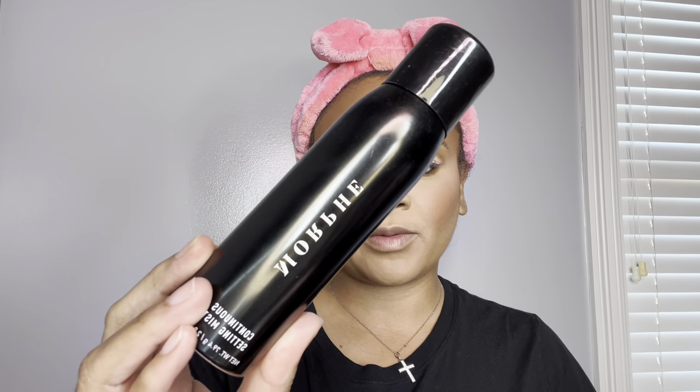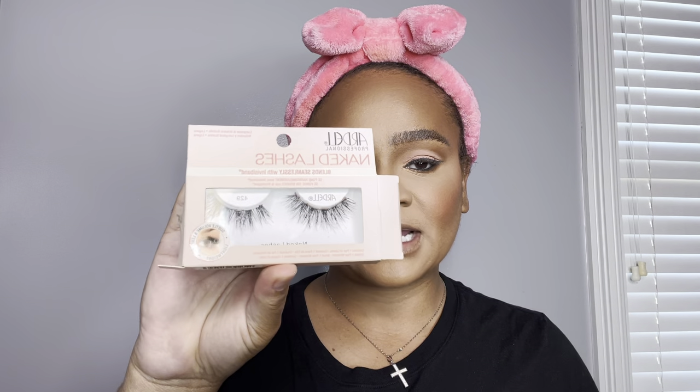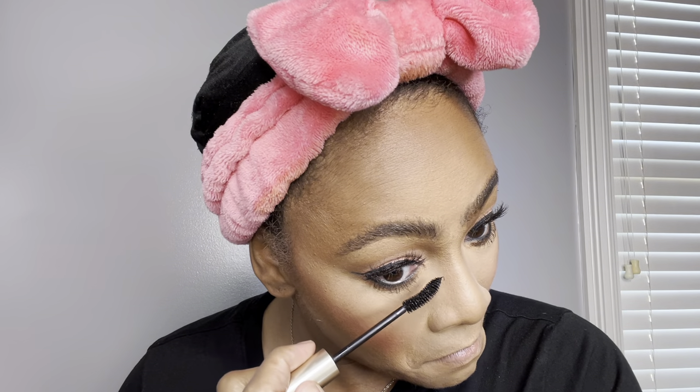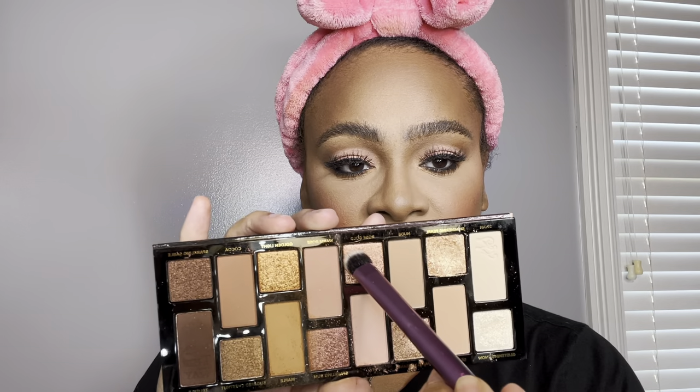To set the face, I'm going in with my Morphe Continuous Setting Spray. For lashes, I'm going in with my Hard Down Naked Lashes in style number 429 — lashes are on and I'm loving this look! I'm going in with my L'Oreal Panoramic Black Mascara. To bring a little more pop to the inner corner, I'm going in with this beautiful pinky shimmery shade and popping it right in there.